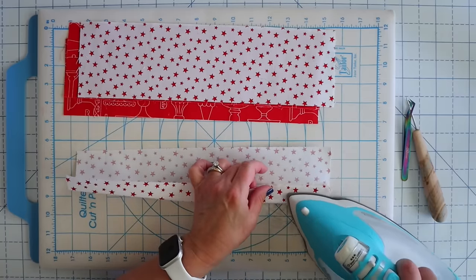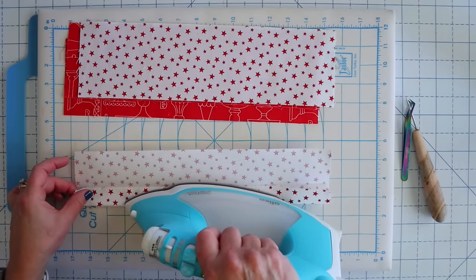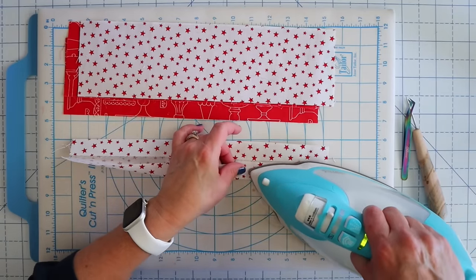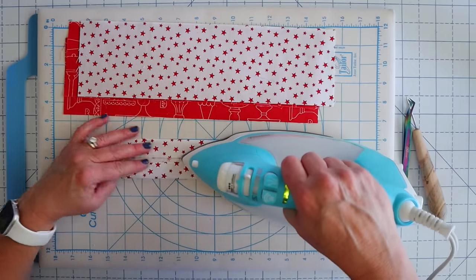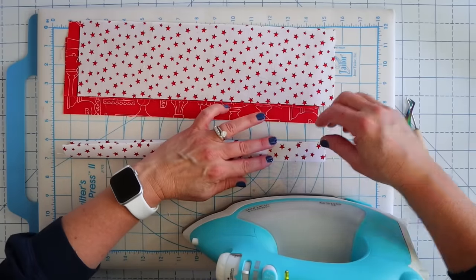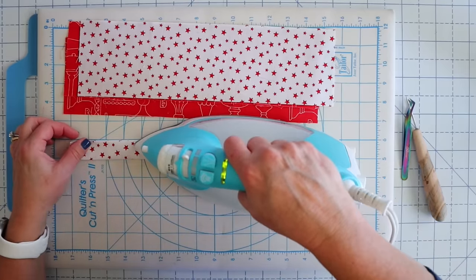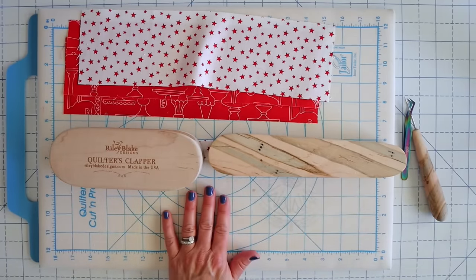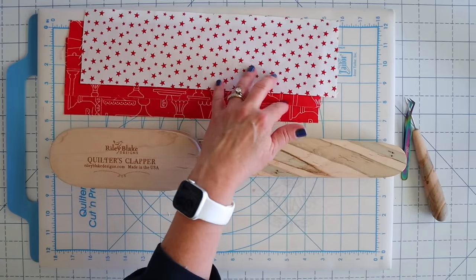I'm just going to take my iron and press this fabric right to the center line, then take the other side and press it in so it meets in the center. I have just a little bit of space there. Next we're going to fold it in half again and give it one more press. I'll throw a tailor's clapper on there and let that piece cool, then I'm going to prepare the other three pieces exactly the same way.